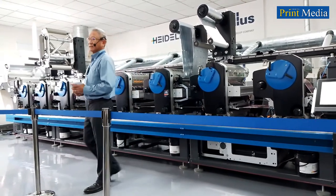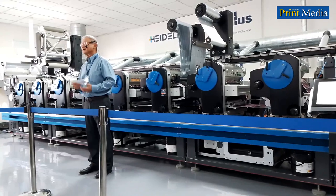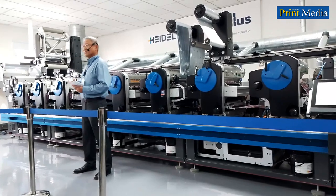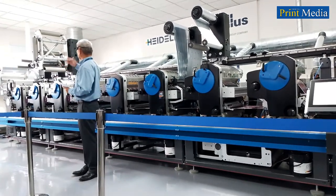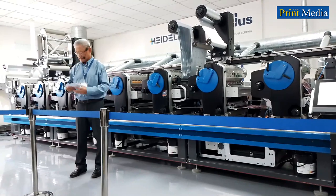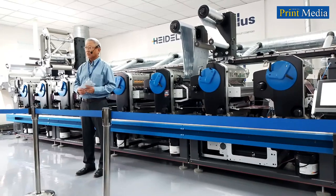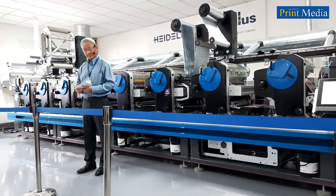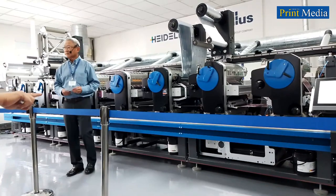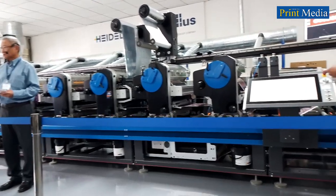We also have customers who tell us the Label Master is very friendly, very easy to use, because it's very flexible — very easy to change over for different applications, from DLam backside printing, foil, UV, water-based. This allows them to handle jobs for a very diverse demand from their customers. So let us demonstrate the stability, reliability, productivity, and user-friendliness of our Label Master.